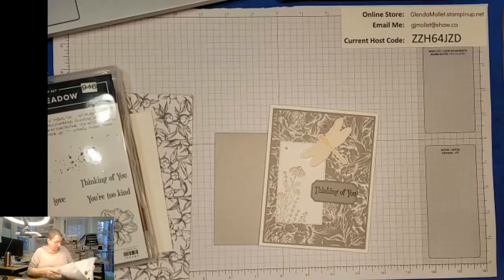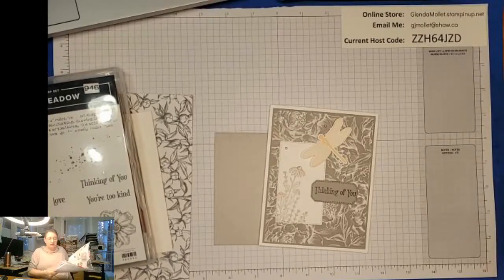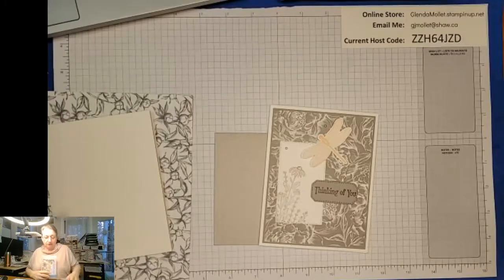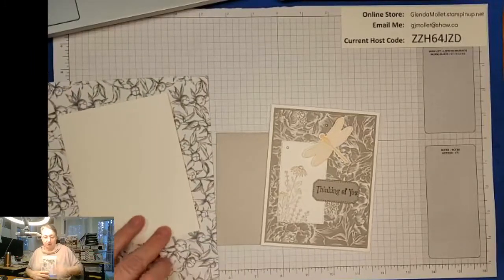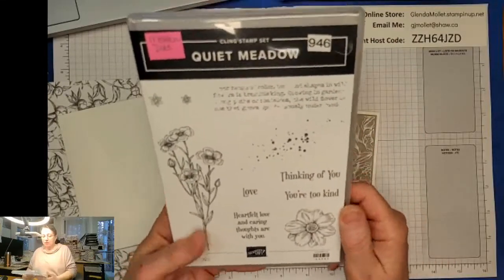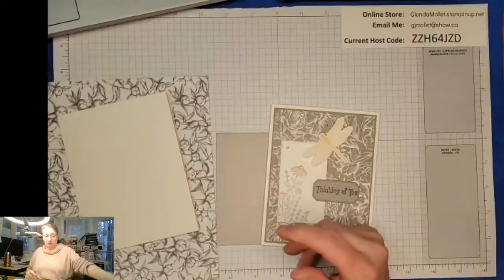Dragonfly Garden is on page 22-23. I just wanted to look and see if it's still bundled - it is! So it will still be bundled in the new catalog. Shh, don't tell anybody! You can save 10% on the punch and the stamp set. And then I'm using the sentiment from Quiet Meadow, which is quietly becoming one of my favorite stamp sets in the new catalog.